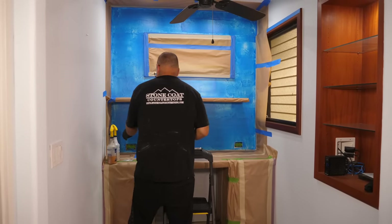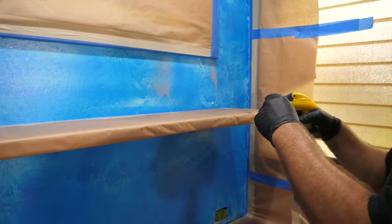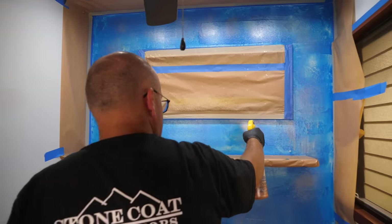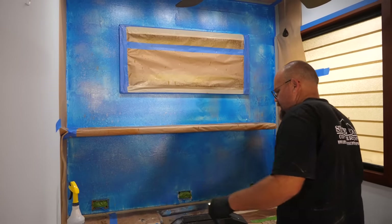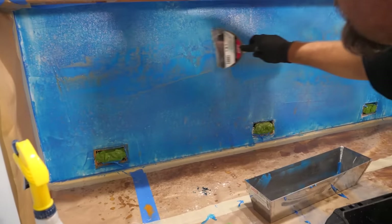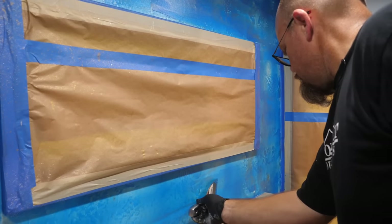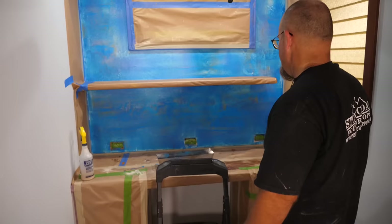I'm going to spray some of this on and just see what happens. That's a little gold — that'll look cool in there. Now I'm just going to trowel it one more time. Yeah, I think it looks unique.